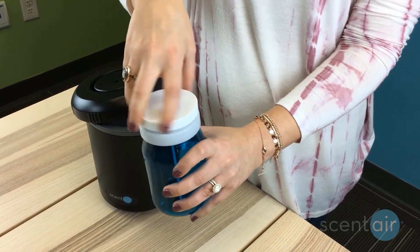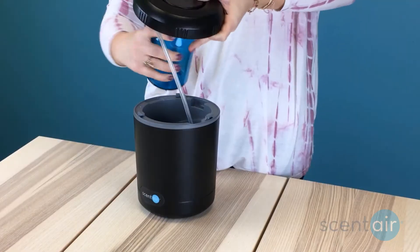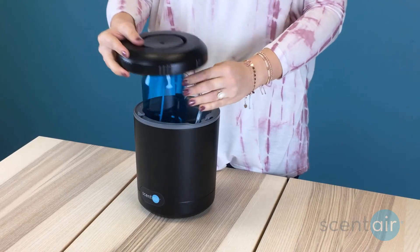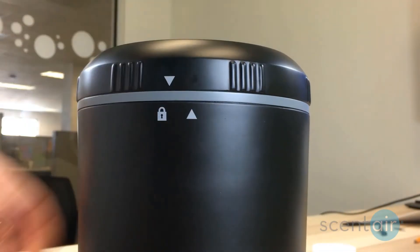Remove the lid from the fragrance cartridge. You don't need to keep the lid after you've installed the new cartridge. Screw the cartridge onto the underside of the lid while keeping the cartridge and device upright to prevent leakage. Secure the lid by turning it clockwise to the locked position.